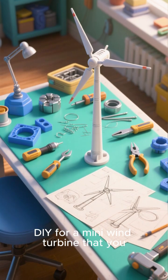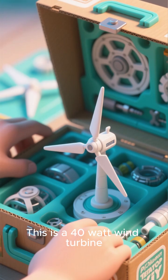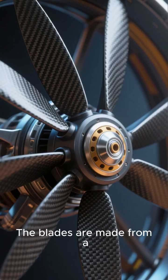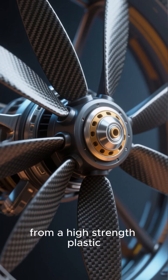Here's a super easy DIY for a mini wind turbine that you can make at home. This is a 40-watt wind turbine that I got online. It comes with everything you need to get started. The blades are made from a lightweight carbon fiber, and the hub is made from a high-strength plastic.